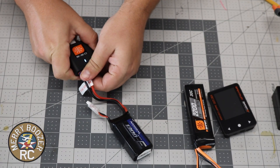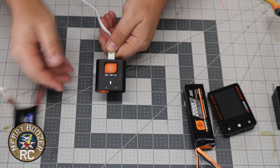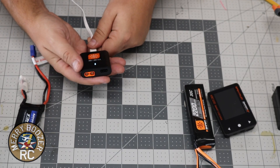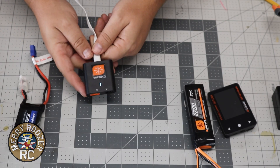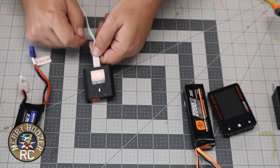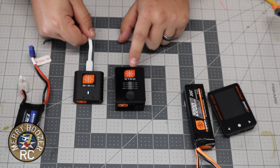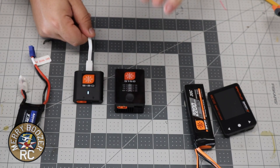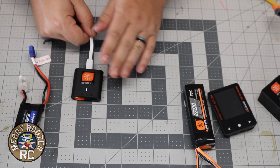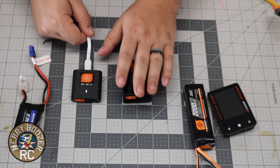The other thing I want to talk about: say you get this with the Haboo STS and you want to go to 4S batteries — you're going to have to get a different charger. This is only capable up to 3S LiPos. If you do want to charge 4S, you're going to need to upgrade at least to the S150. We're going to do its own video just for that charger, but if you want to do 4S batteries, you're going to need to upgrade.